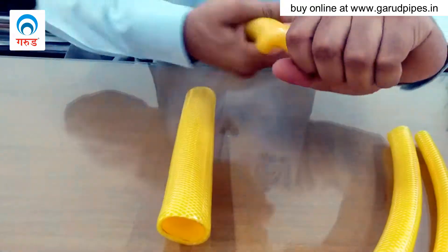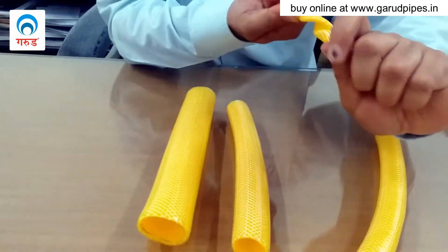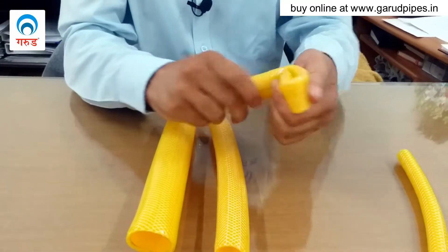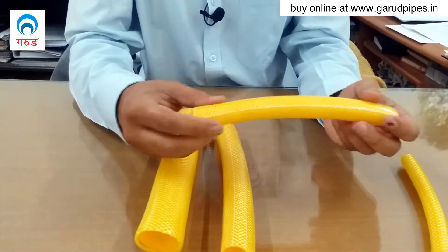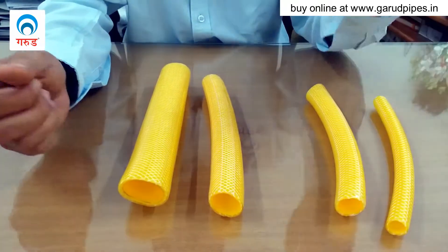All these hoses are flexible — even in winters they won't crack. The half inch garden hose is useful for all domestic work in all seasons, summers and winters. The three-fourths inch garden hose can also be used in every season, whether it is summer or winter. So make a wise decision and check the right size for your home.